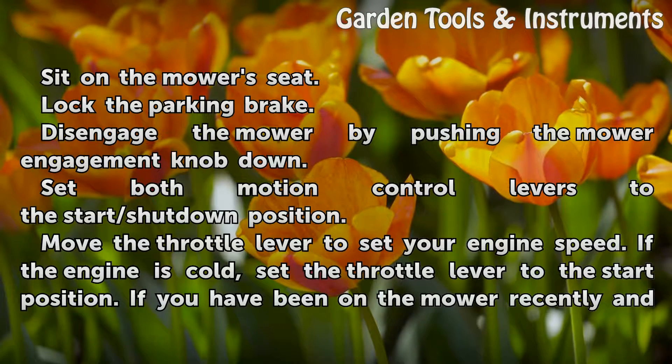Sit on the mower seat. Lock the parking brake. Disengage the mower by pushing the mower engagement knob down. Set both motion control levers to the start/shutdown position.